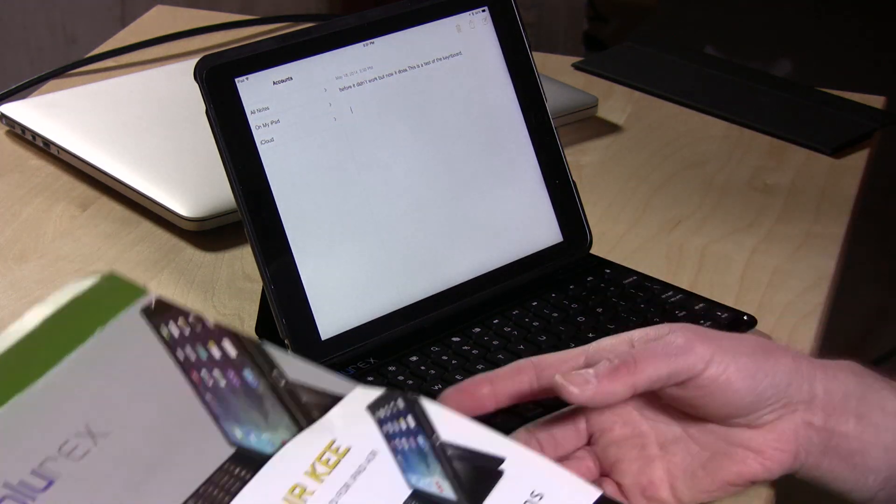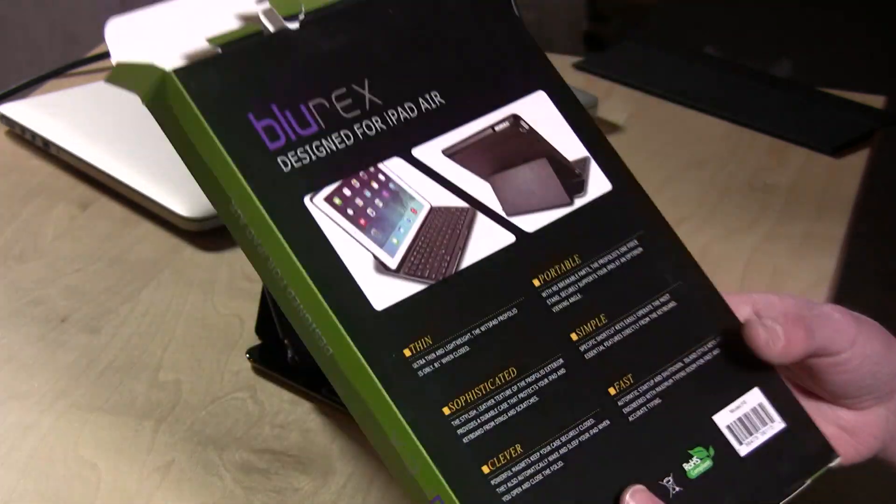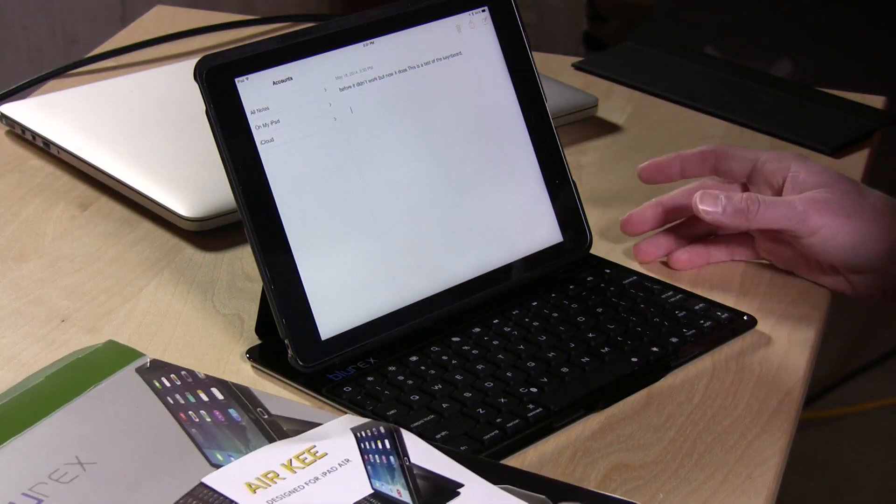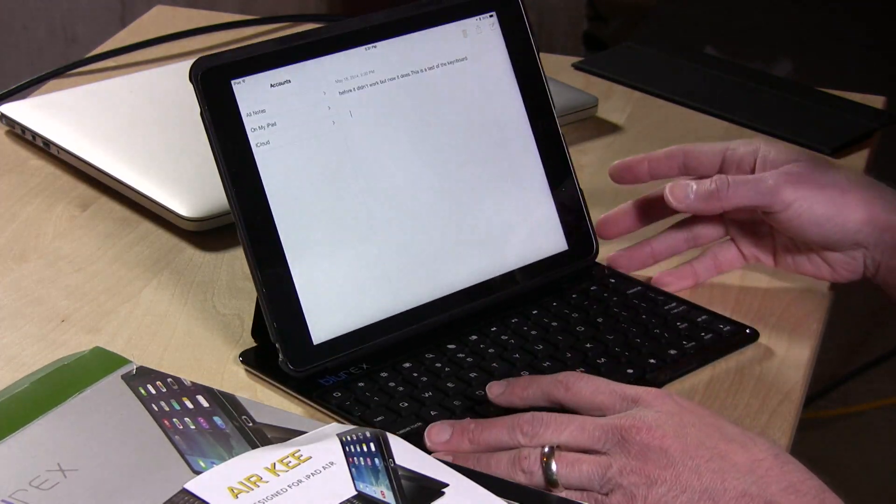I don't know if it's called the Blu-Rex or the Air Key, because that's what the instruction book says, or the Witspad Portfolio, it says on the back here. So I think this might be something being offered by a number of different manufacturers.